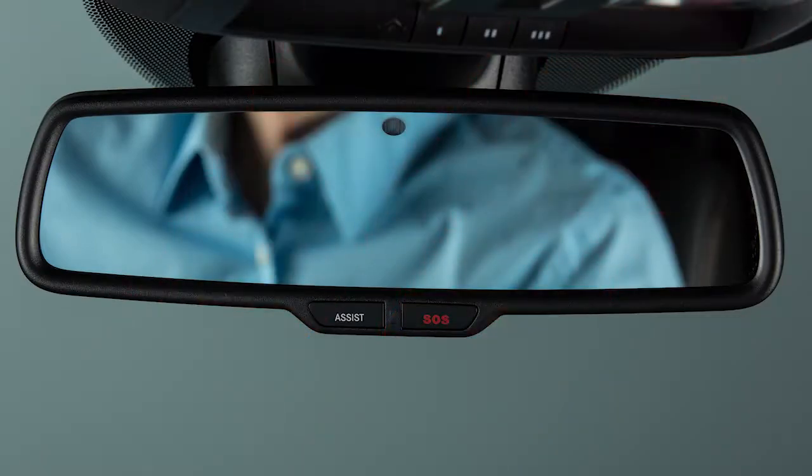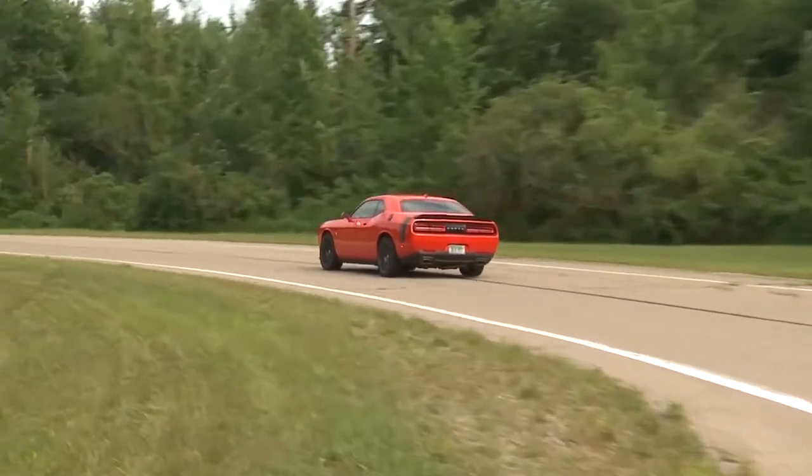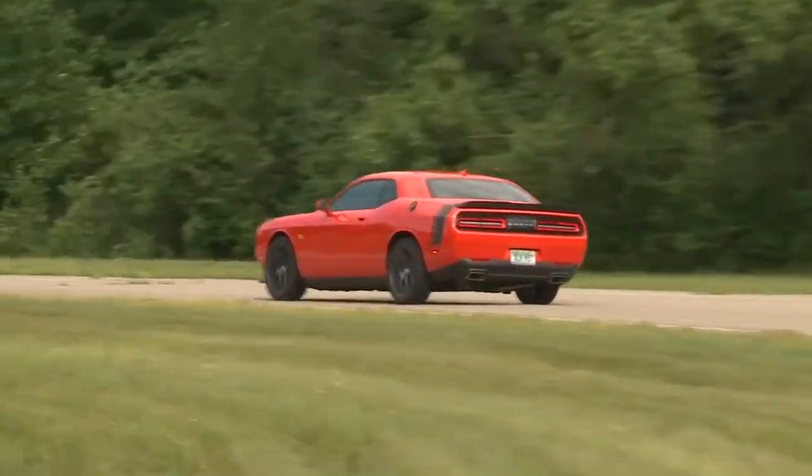Your vehicle may be equipped with an automatic dimming mirror. This rearview mirror automatically adjusts for headlight glare from vehicles behind you.